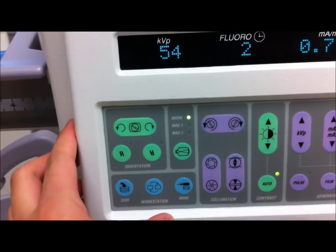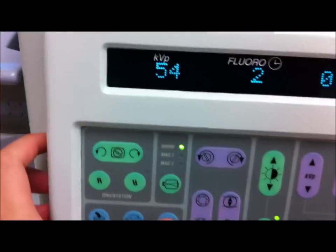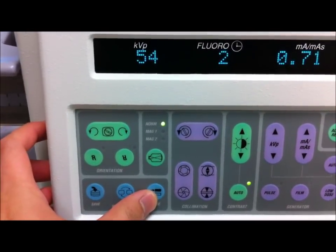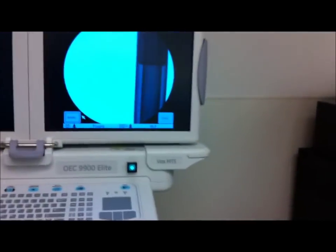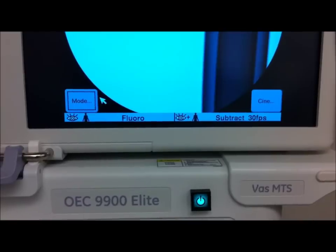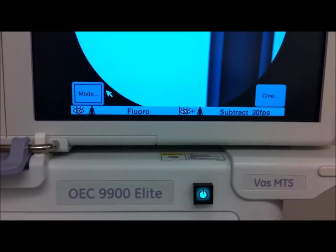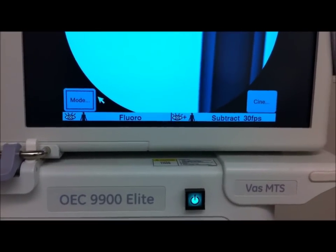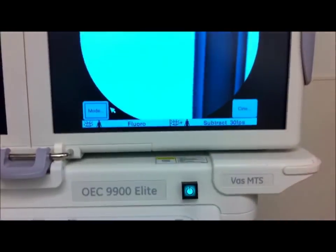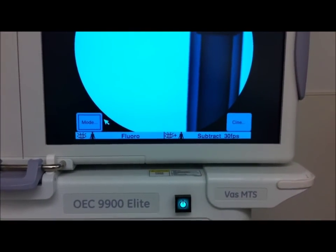This one is called mode. It has a special application because this is an interventional C-arm equipped with an interventional package. If I press this — looking at the bottom here — it puts it into subtraction mode. If I press the high-level fluoro button on the foot pedal or on my hand remote, which I'll show you later, this will put it into digital subtraction mode.